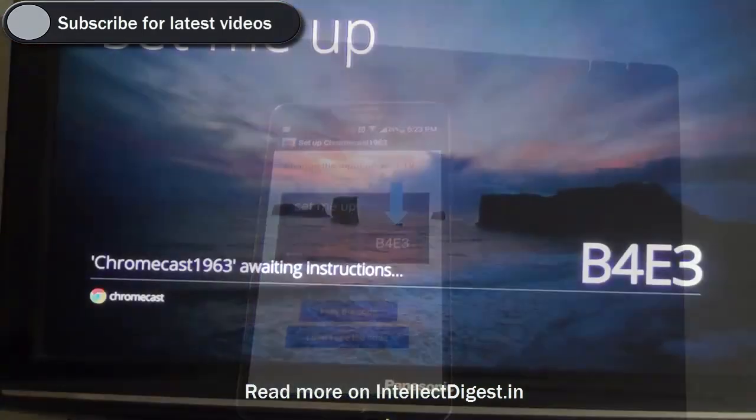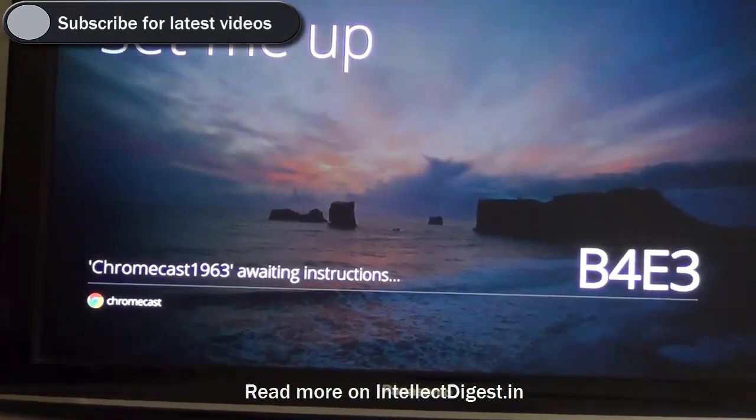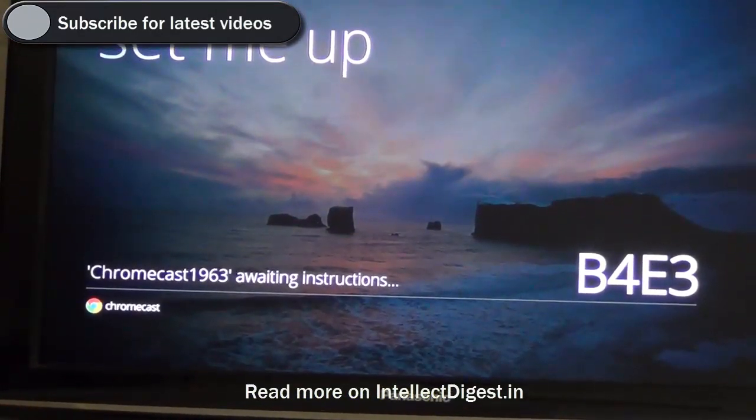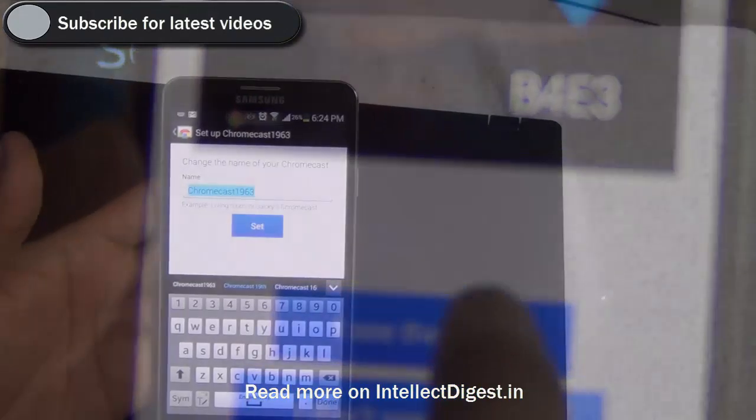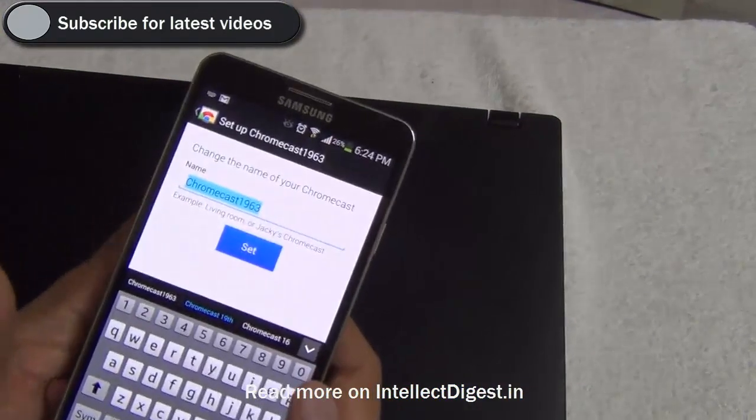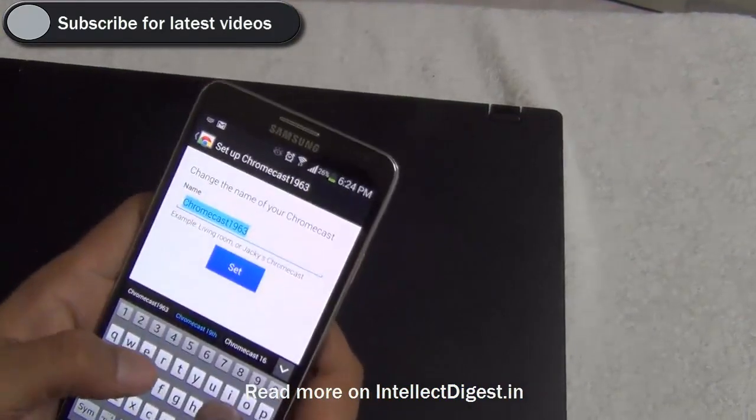I see a code on my TV which I also see on my phone right here. I click on 'I see the code' on my phone — this is seamless. It now gives me the option to change the name of my Chromecast.